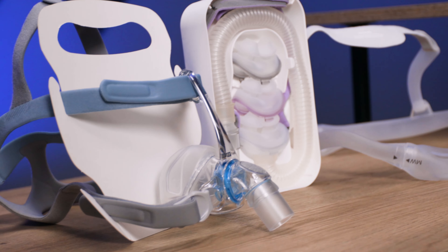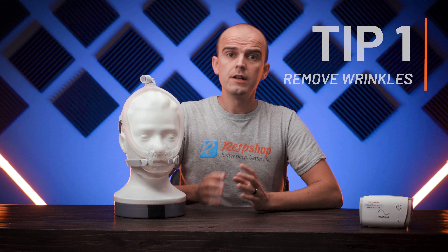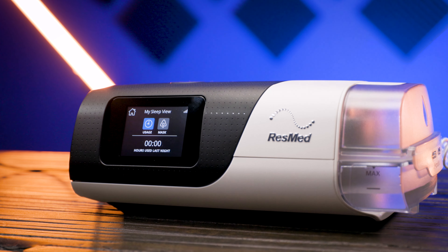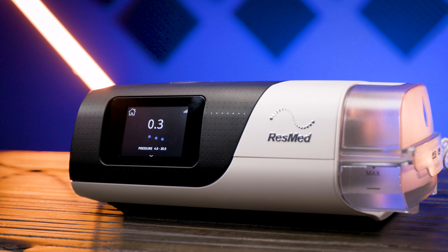Now, on to the tips. Tip number one is for those that only occasionally experience mask leaks. Sometimes leaks can be caused by wrinkles in the mask cushion, and these can form when you move around at night. Air then escapes from the cushion through those wrinkles. The fix is simple: turn off the air pressure, pull the mask away from your face, raise it, and then re-secure it. If necessary, repeat the process and move the mask around a little until the wrinkles flatten out. This should allow the cushion to reform and get a better seal. Once done, you can turn the pressure back on.